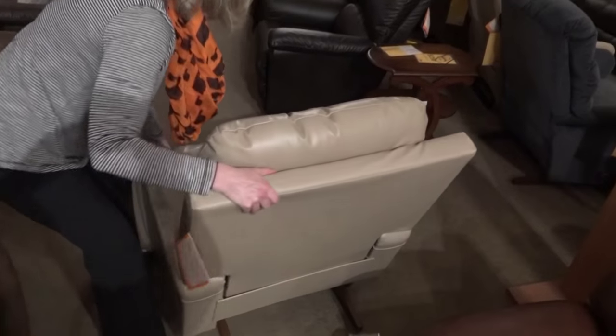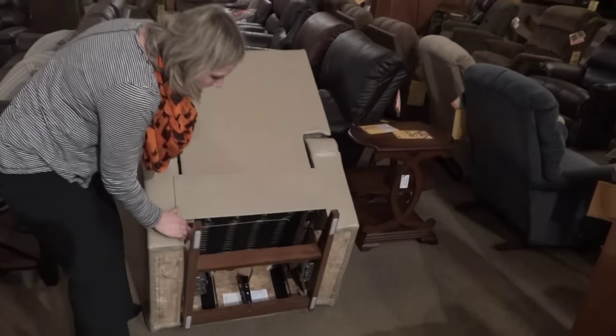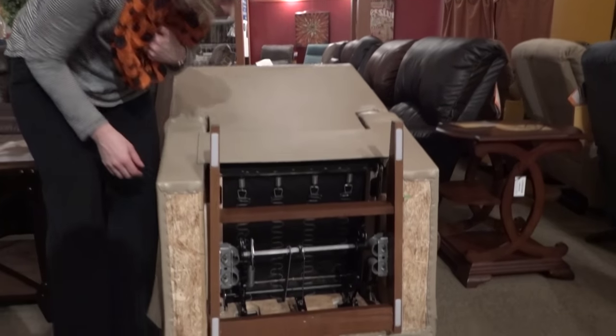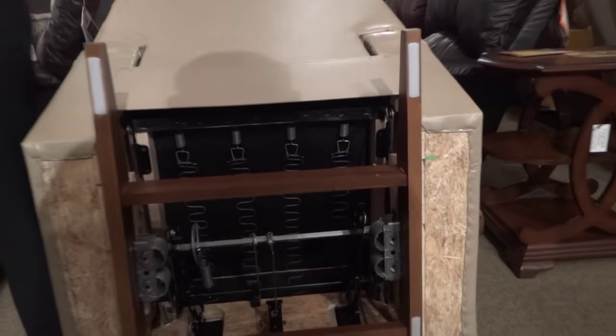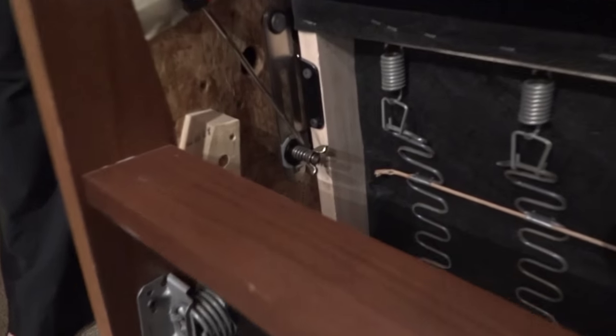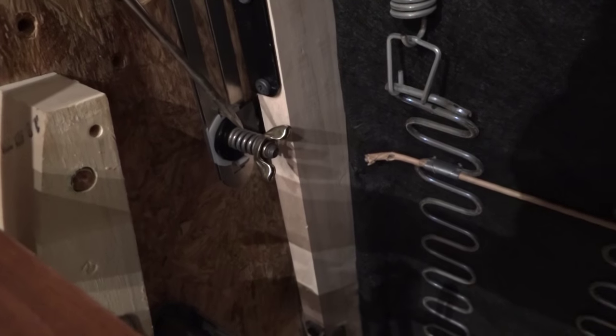I'll flip it forward here in the good light and show you right underneath here. You can see there are wing nuts — there's one on each side of the chair, so there's one here and one over there. It's a little dark on that side, so we'll come back to this one that we have a little more light on.